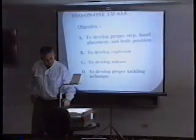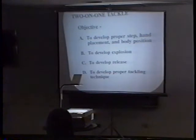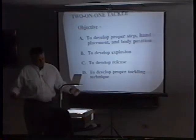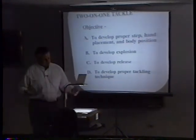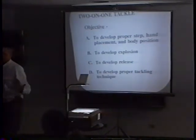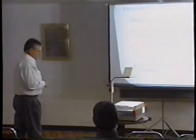This is one we use that incorporates what we're trying to do with our defense - it's a two-on-one tackle drill. Our objective is to develop the proper step, hand placement, and body position - back to the same things we were doing on the post or sled. We're also developing explosion, release - all the same things we were looking for, with the only addition being proper tackling technique.